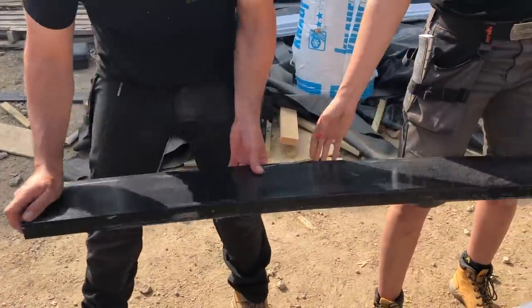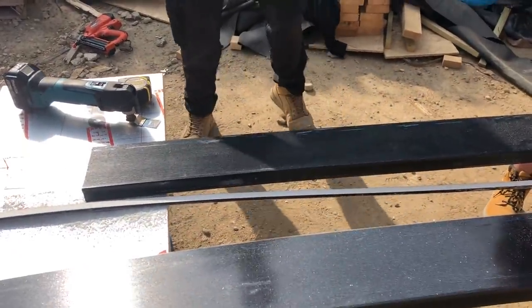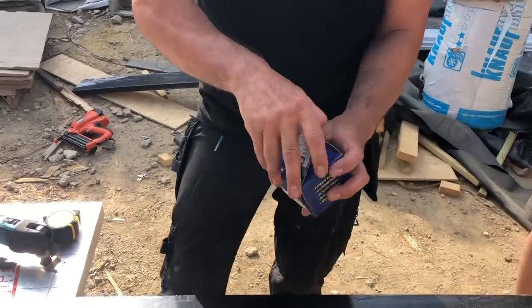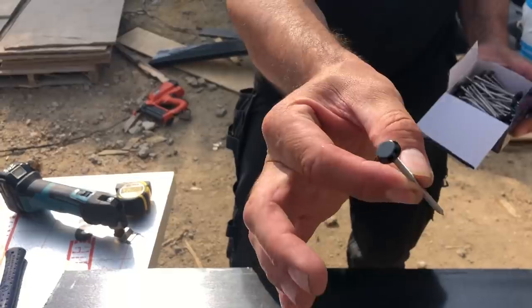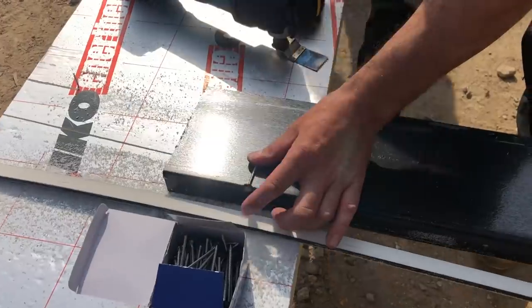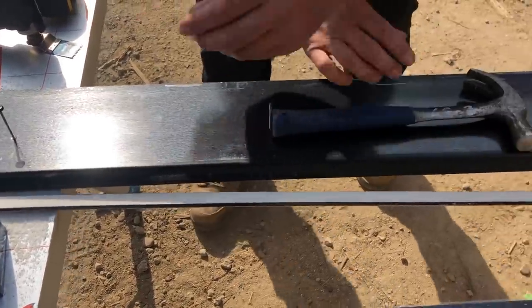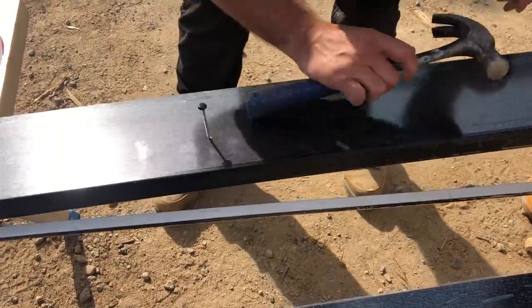So that'll do half of the front of the building. What we're going to do now is nail it — polytop nails. They are stainless steel, ring cut, and they've literally got a polytop on them. Stand it up, and then all the nails will be uniform, in a straight line and evenly spaced as well.